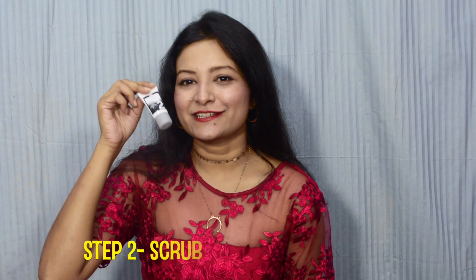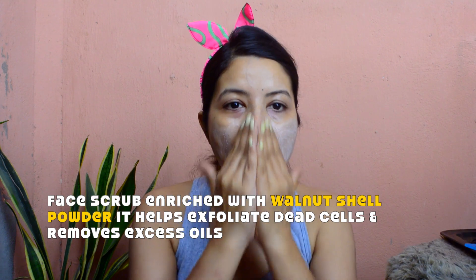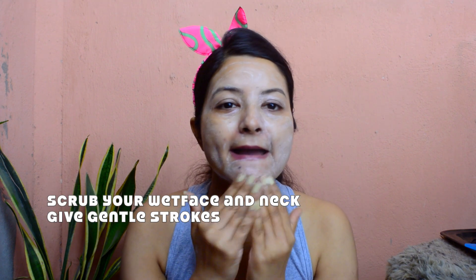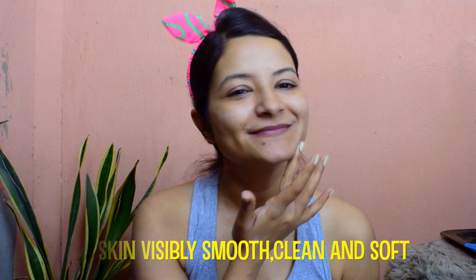The next step is a facial scrub — this is step number two in the Pond's Charcoal Anti-Pollution Kit. It is made out of walnut shell powder, which is known to exfoliate your skin from within and clean your pores. After washing your face, on your wet face you are going to apply the scrub on your neck and face and gently scrub in circular motions — clockwise and anti-clockwise — and it is going to do its magic, leaving your skin much smoother and more radiant.